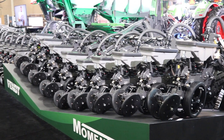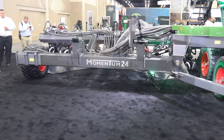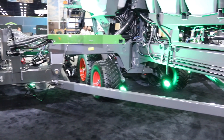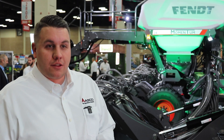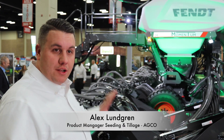First is our contouring toolbar. You'll notice this planner design is a little different than your typical wheels-in-between machine. We've got the primary toolbar here, and the row units are actually attached to the secondary toolbar. The reason for that is we are monitoring the position of the parallel arms on your row unit all across the machine and automatically adjusting that toolbar to ensure your row units are always in that optimum position.